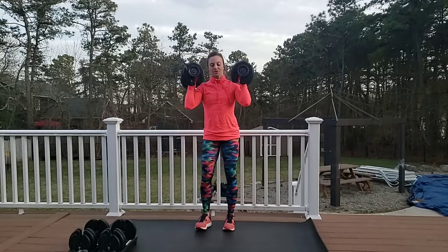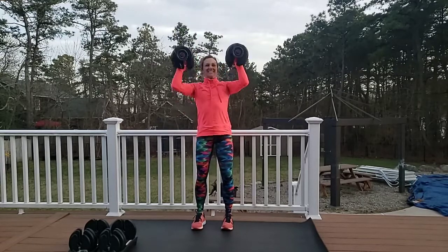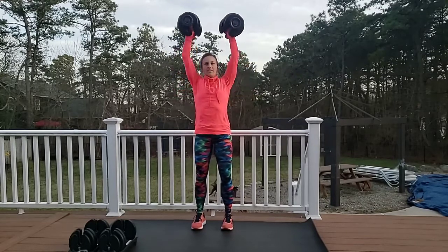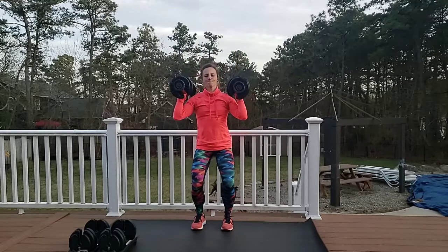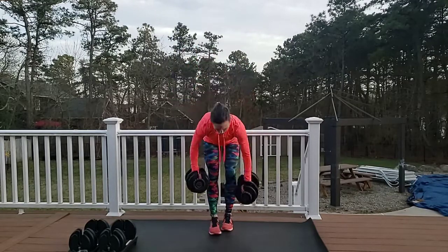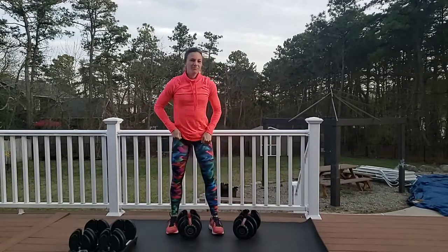I'll rest my forearms — as your weights get heavy, sometimes it's not just the muscle group but just holding the weight. Shoulders — getting right to it, 10 reps. One, eight, seven, six, five, four — a little bounce — three, two, one. Tricep time!